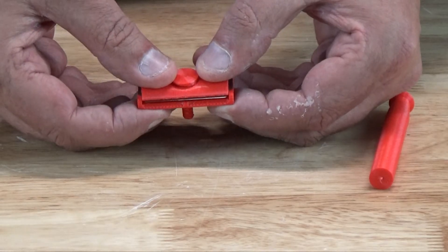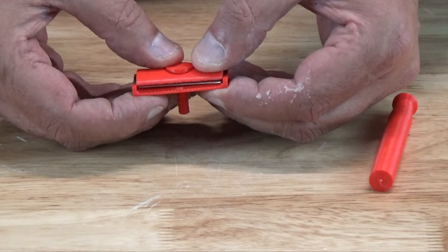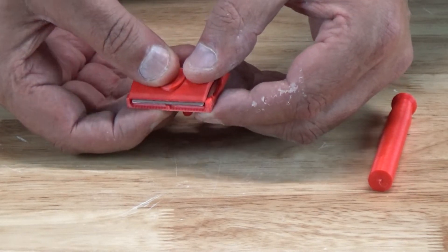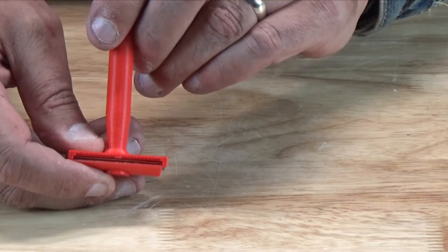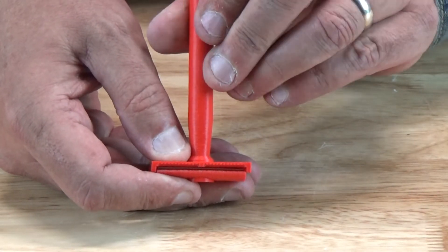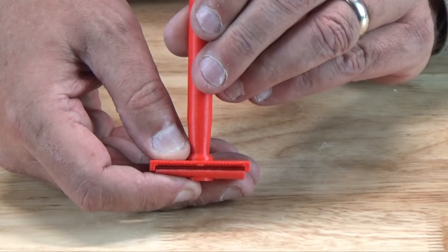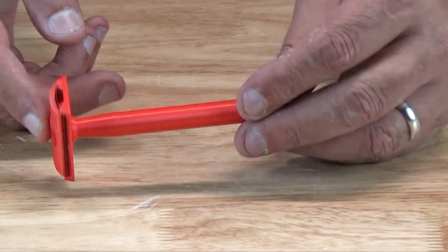First, make sure the cap is centered over the blade and the overhang is equal along the length of the blade. You also want to avoid over-tightening the blade. Once you've got a little bit of friction, look at the edge of the blade straight on, and as soon as the blade begins to deform, back off a bit so the blade returns to its straight edge, but there's still sufficient tension in the handle and bolt to hold everything together.